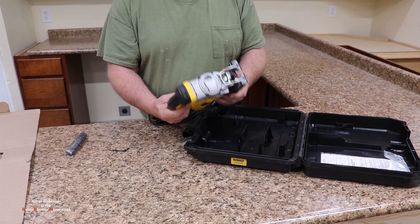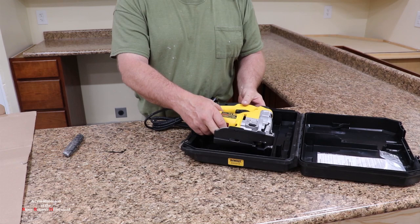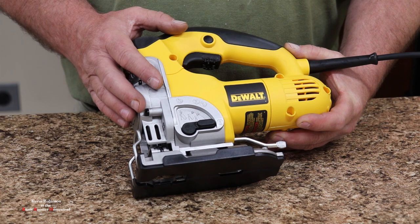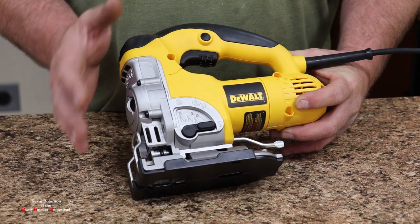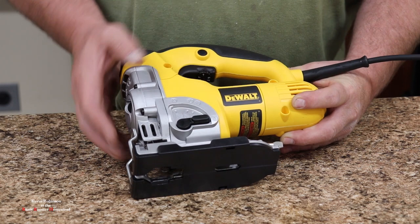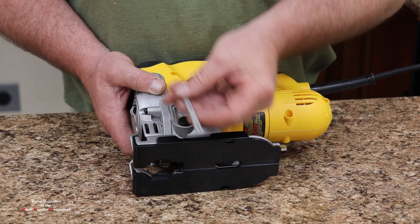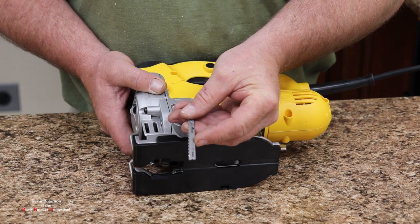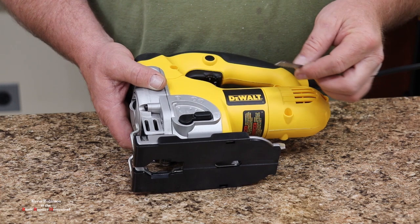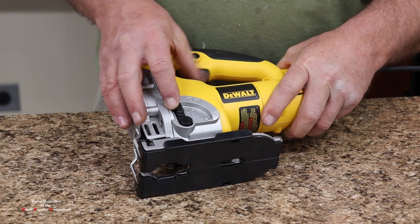We're going to go ahead and get the manual out. I'm going to look over this thing a little bit and see what I can tell you about it, because I know absolutely nothing about this saw — it's the first time I've opened it up. We're going to go over a few parts. There are actually four spots for the orbital blade setting. What orbital means is your blade will go back and forth. Zero is just straight up and down, and then one, two, and three give you progressively more orbital action, which makes for a faster cut.